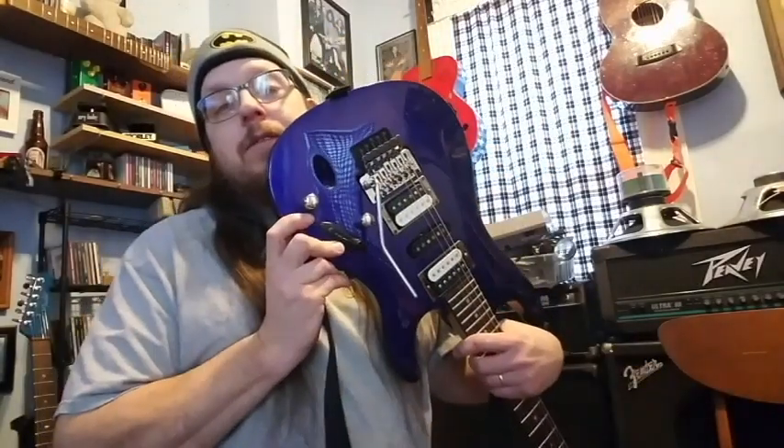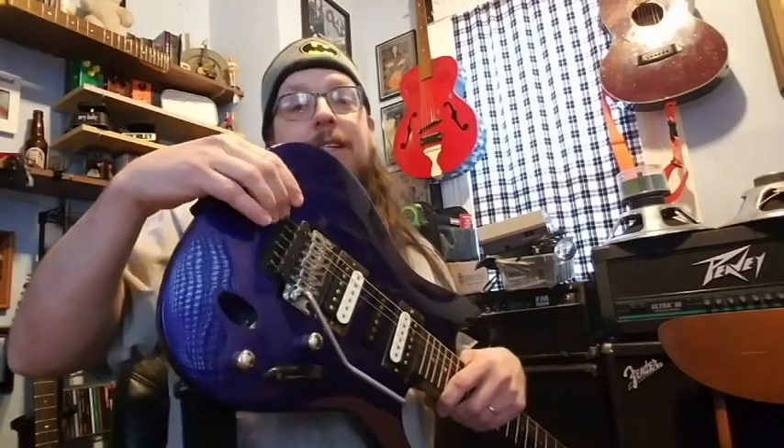Today we're going to be installing this Tone Vise detuner onto my S470. What's cool about these is they fit down inside the trim cavity — that's just awesome. Let's get at it and see how she works.